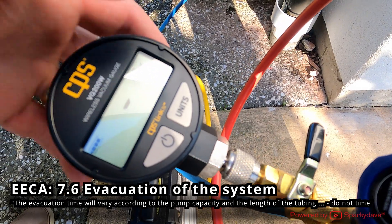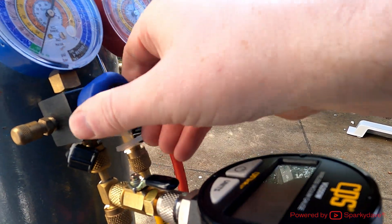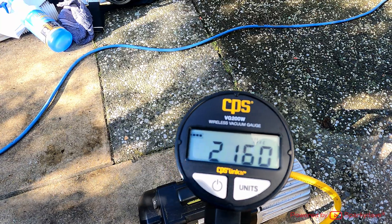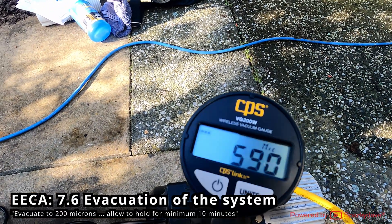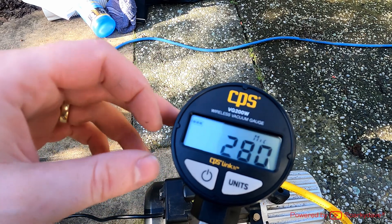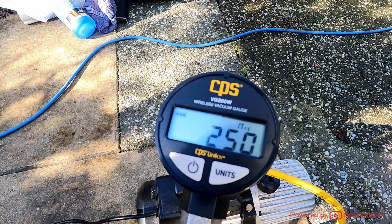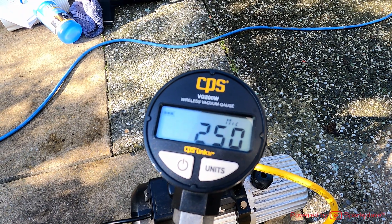Make sure the gauge is reading in microns, then open both valves. You'll see the pressure drop into a vacuum below zero. For a proper vacuum, aim for 200 microns — this is removing all the moisture from the pipework. This is a back-to-back system so it shouldn't take long to drop under 200 microns. Moisture removal occurs below 500 microns — it starts boiling away in the vacuum and the vacuum pump evacuates it from the system.